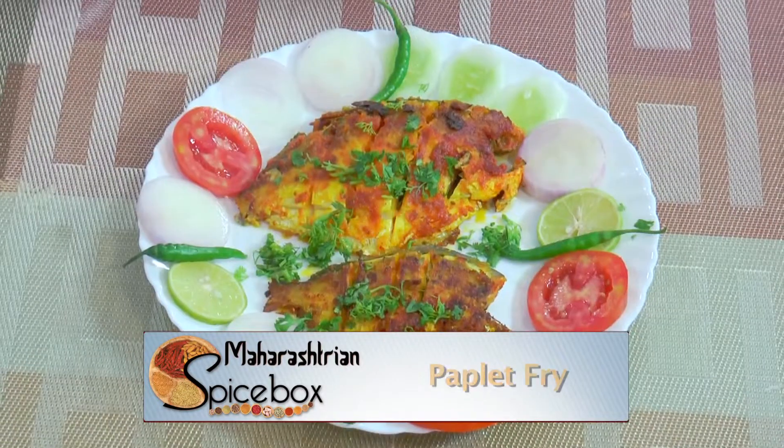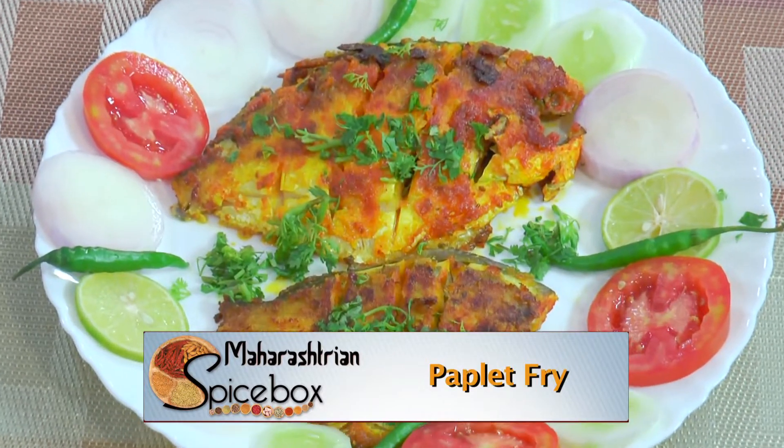Namaskar, I am Vinita Kale and welcome all of you to a spice box. Today let's see how to make pomfret fry.